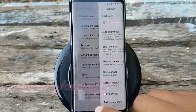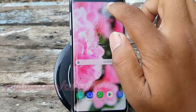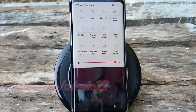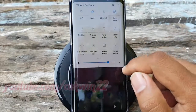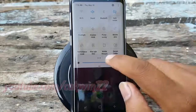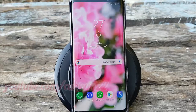Or you can also adjust brightness level via the notifications panel. Thank you for watching, have a nice day.